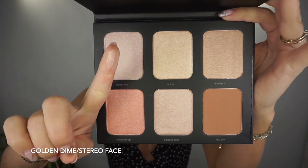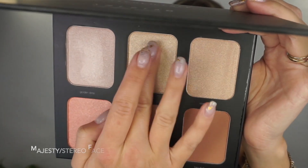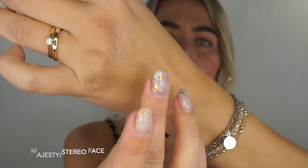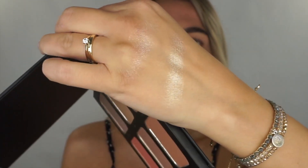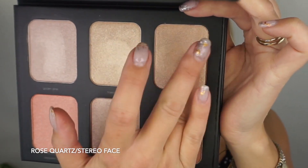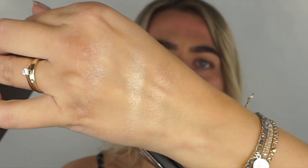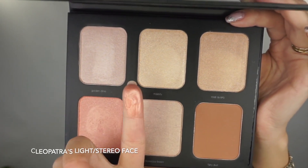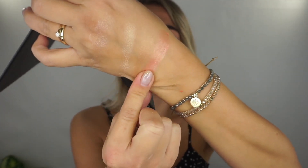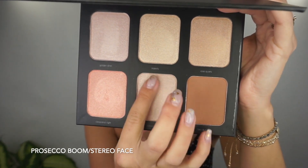Oh, that feels really nice — how pretty! Another shade is called Majesty. Look at that! The Rose Quartz — I think this should match my skin tone perfectly. Oh yeah, this is my highlighter, this is what I'm gonna be wearing today for sure. Then there's Leopatra's Light, which could actually be used as a blusher. Oh wow, that's beautiful! Roseca — that could be a perfect highlighter for me as well.